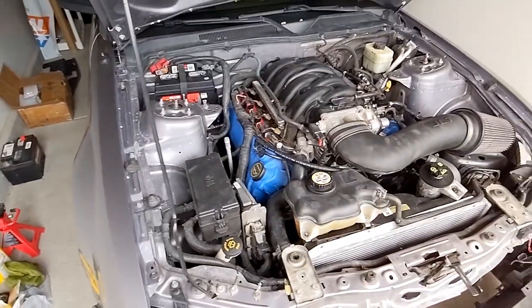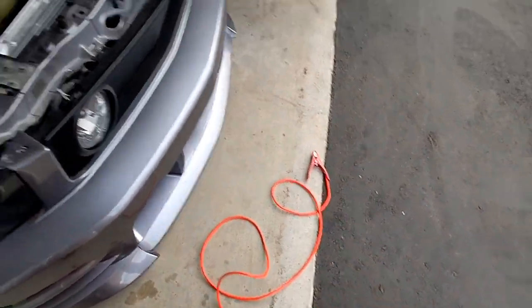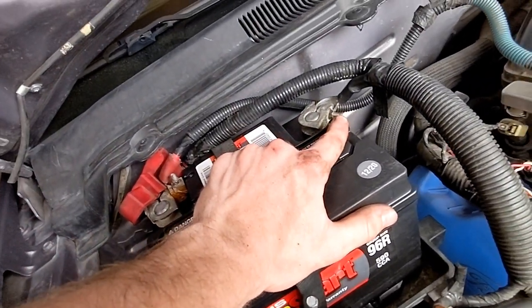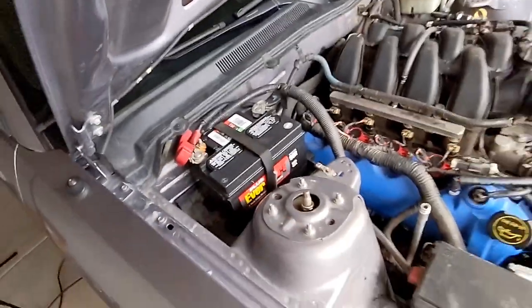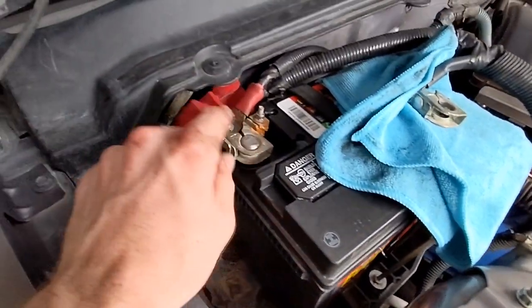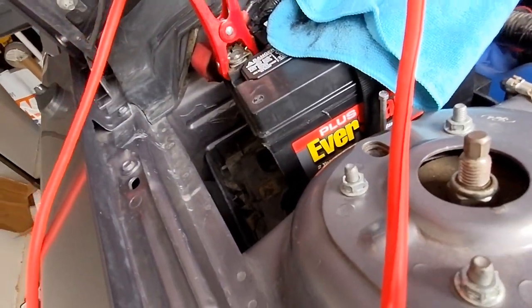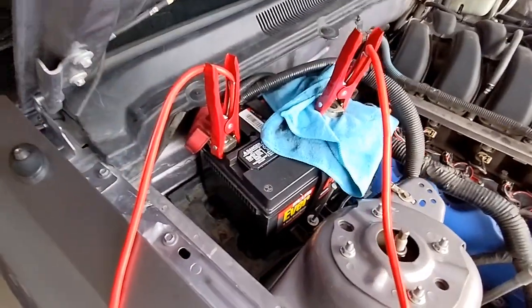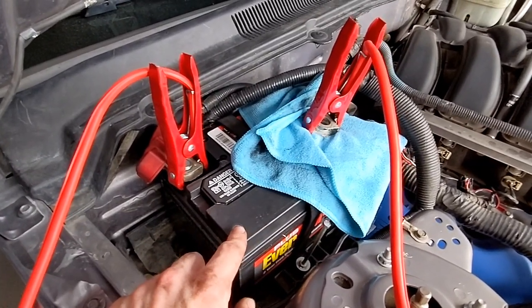So basically what you want to do to reset the computer on your car: sometimes you just unplug the negative battery cable but that's not necessarily the case for these cars. What you're going to need is a jumper cable. You're going to take the negative battery terminal, disconnect that, and leave it not anywhere near the terminal - I'll put a cloth in between there. Then take your jumper cable, attach one end to the ground and attach the other end to the positive cable. What this does is get all of the memory out of the car's computer and help it relearn and reset itself. You're going to leave this for about five to ten minutes and then come back to it.